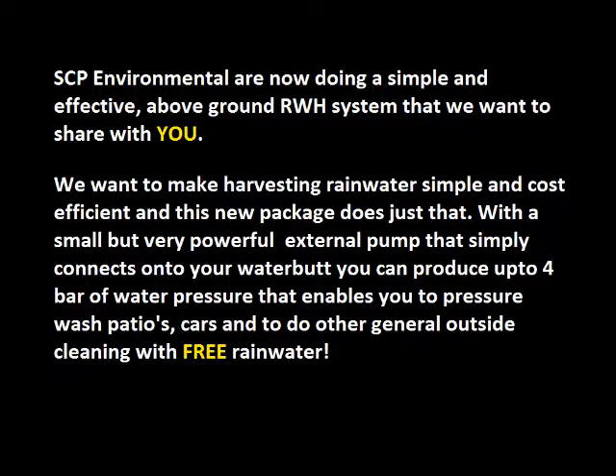With a small but very powerful external pump that simply connects onto your water butt, you can produce up to 4 bar of water pressure that enables you to pressure wash patios, cars, and to do other general outside cleaning with free rainwater.